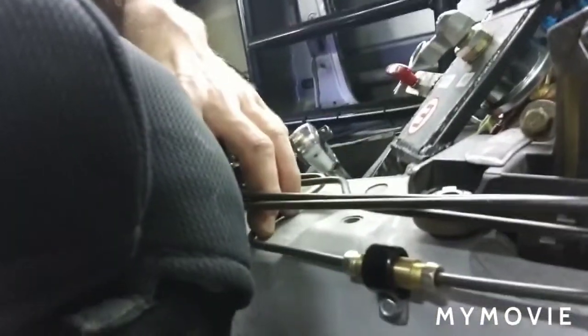Let's see — look at that, nice and tight. We pull on it and it doesn't move.